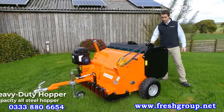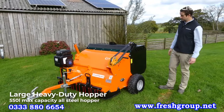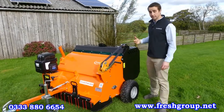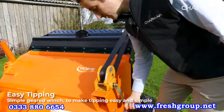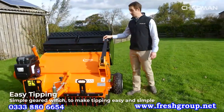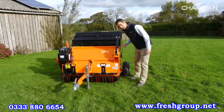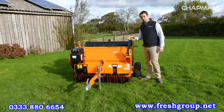The bin for the sweeper collector is heavy duty steel, built to take any use and abuse, with a 550 litre capacity — massive for almost all applications. When you need to tip it, it's really easy with the geared winch on the machine here. The hopper will raise up to 90 degrees to get almost everything out, and when you're done tipping, just lower it right down and you're good to go.